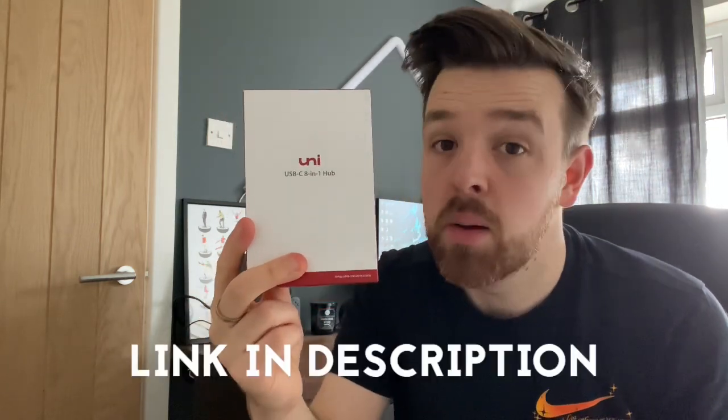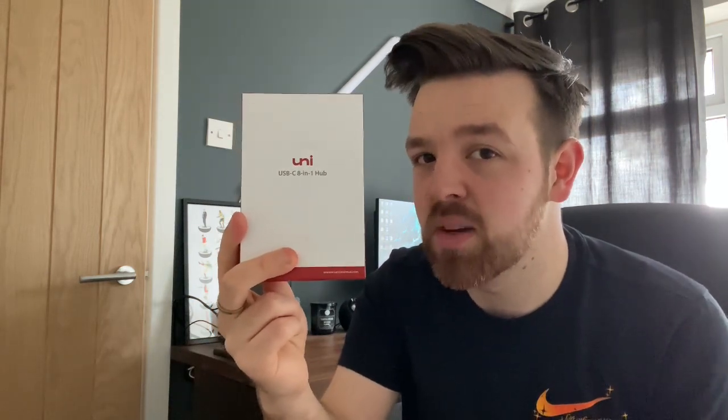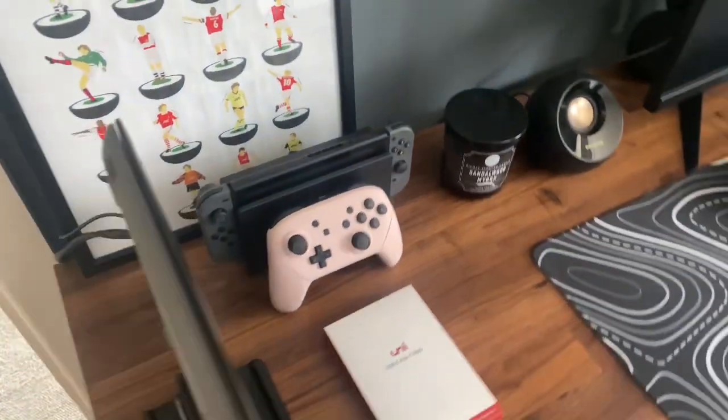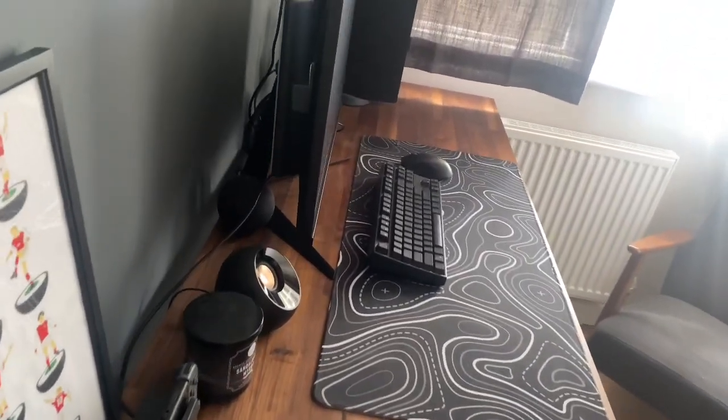I'm going to be able to do that in part due to this Uni 8-in-1 hub, which has been kindly gifted to me by Uni — so a huge thank you to them. I look forward to showing you just how this can transform a setup and the cable management. As you can see, some of the cables are getting slightly messier and a little bit of dust has started to collect on the desk, so now is the perfect time to change things up.